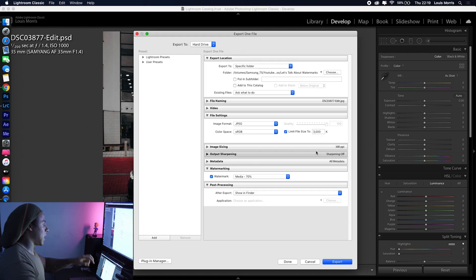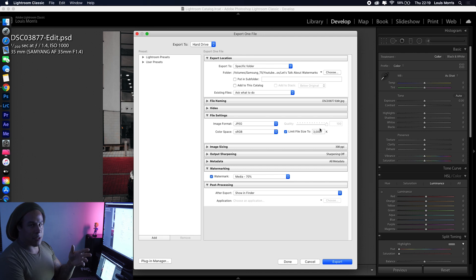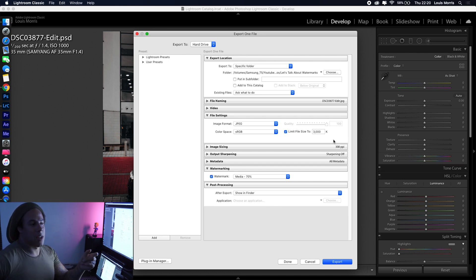You've got your picture, you want to export it. Use Shift+Command+E or just export, and find the location you want. A good tip if you're posting on Instagram is to limit your file size to 3 megabytes. The reason is Instagram compresses your pictures — if you give Instagram a smaller file to work with, it uploads faster and doesn't compress your image as much.